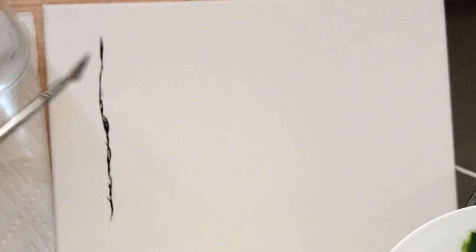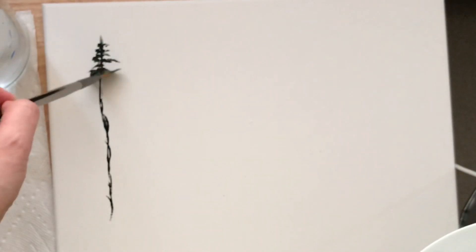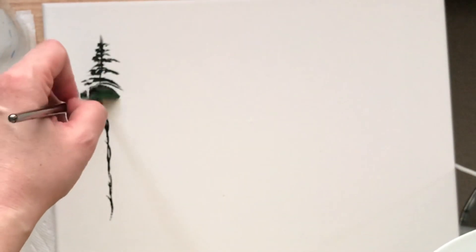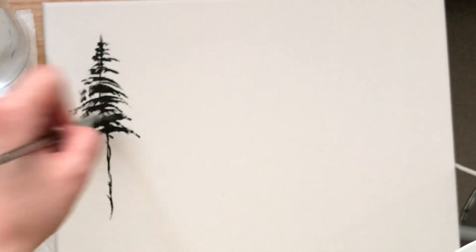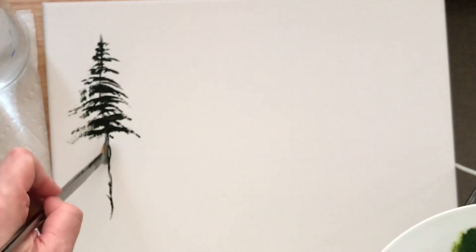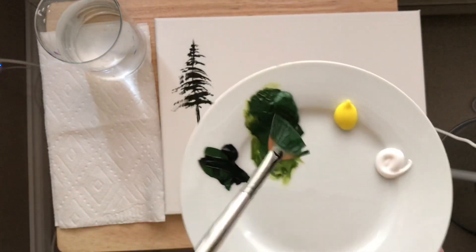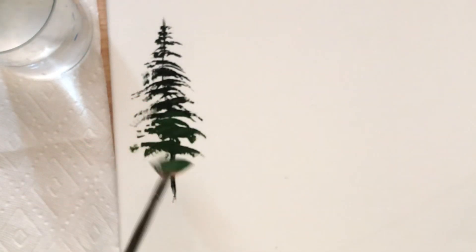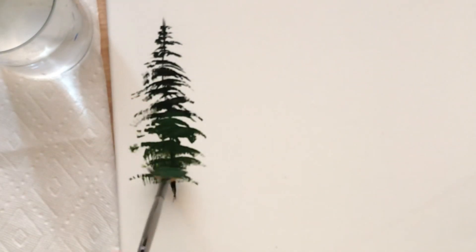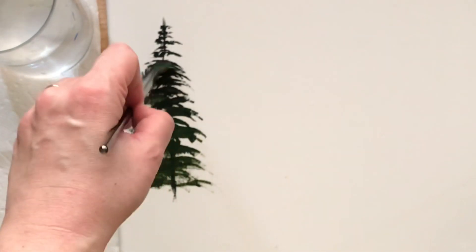We'll start with a tree trunk, turning our brush straight up and down, and just tap or pull very lightly. Then using the very corner — just a little part of my brush — I'm going to tap in for those little baby branches at the top, and then work our way down to our bigger branches using the full width of the brush. Make our tree trunk a little bit thicker, load our brush again on both sides, push and tap — thicker in the middle and a little thinner on the ends of those branches.